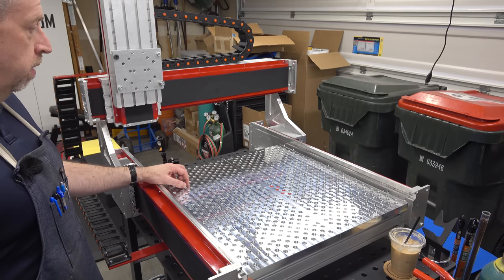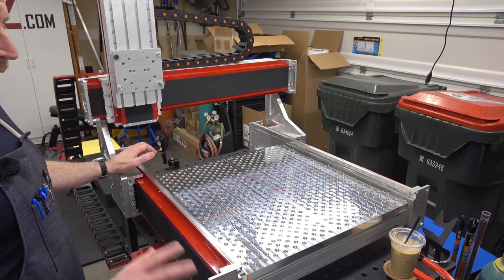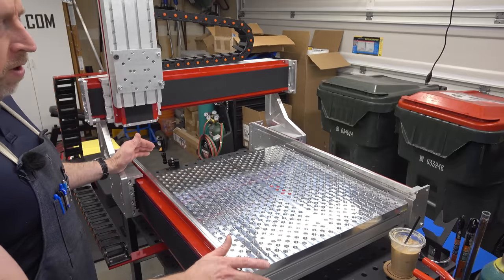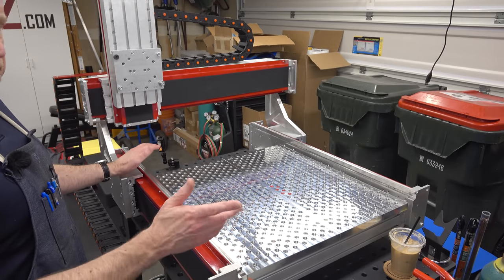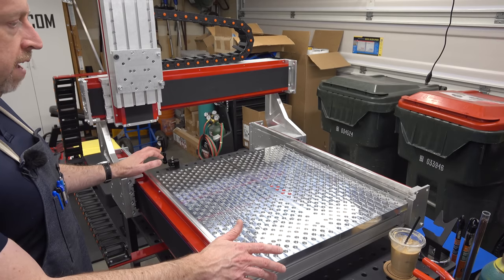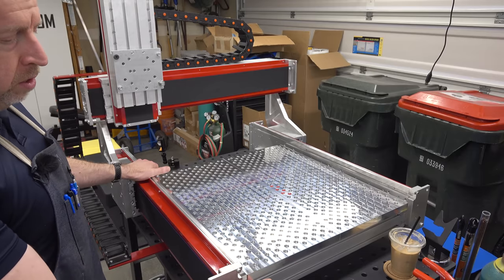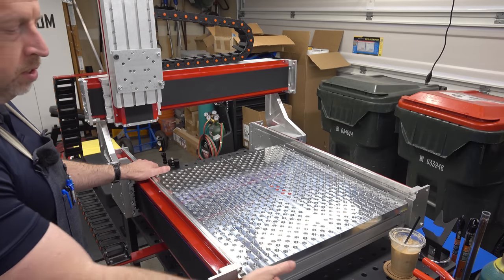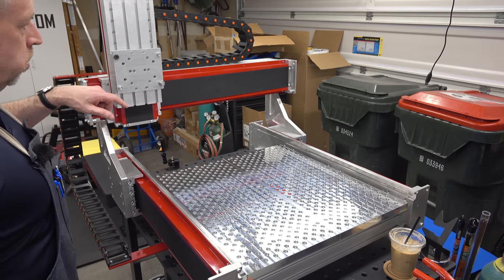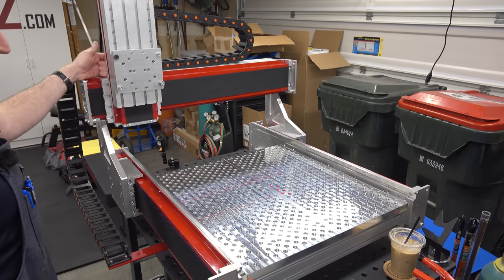This is not your average CNC router. This thing is really heavy. The kit from the factory comes in at about 150 kilos, 330-ish pounds. It's assembled out of heavy aluminum extrusion. The rails that connect the axes on the side and underneath the bed are all 40 series aluminum T-slot extrusion. These are 80 by 80 — there are three of those — and there's also an aluminum extrusion on the backside of the X-axis that's 80 by 160.